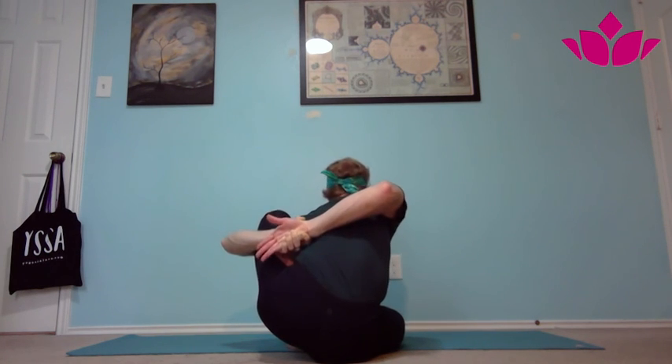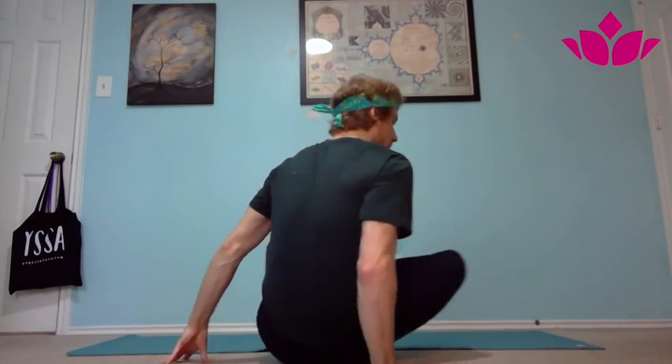After your five breaths, inhale lift the chest, exhale release, inhale pick it up, step or jump back, and lower down. Okay guys, that's going to be all for Marichasana B. I'll see you in the next one.